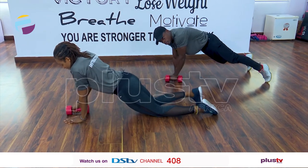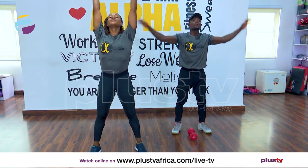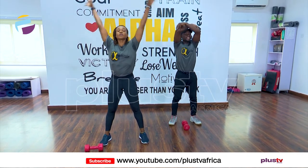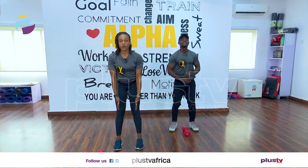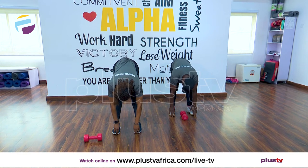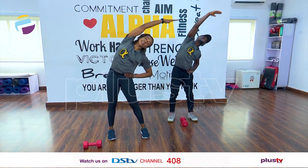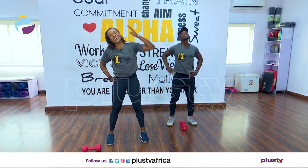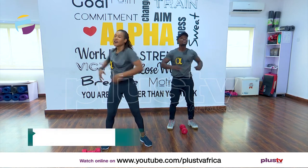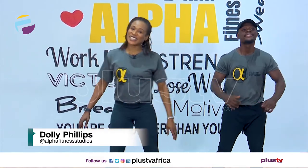Quick stretch — we can put the weights down now. In and out, in and out — two more, in and out, one more and out. Legs together, send those hands down to the floor, touch your toes, drop your head — eight, seven, six, five, four, three, two, one. Bend your knees, roll up slowly — very good. Hands on your hips, let's stretch to the left side — eight, seven, six, five, four, three, two, one. Other side — eight, seven, six, five, four, three, two, one. Let's look side to side, rotate — we've worked hard, you need to release those hips and waist. One more and relax.